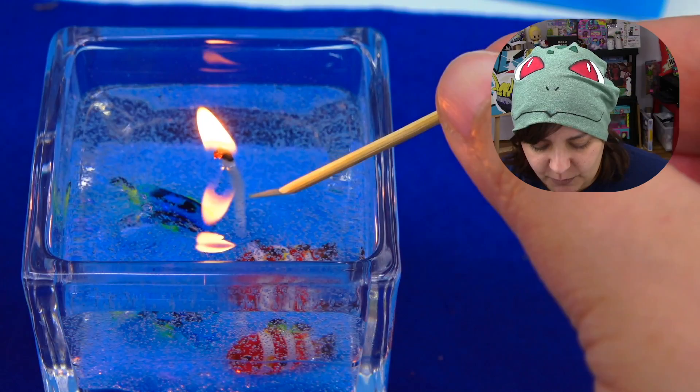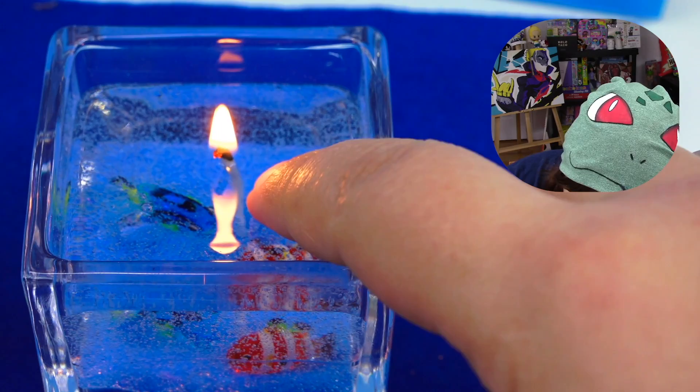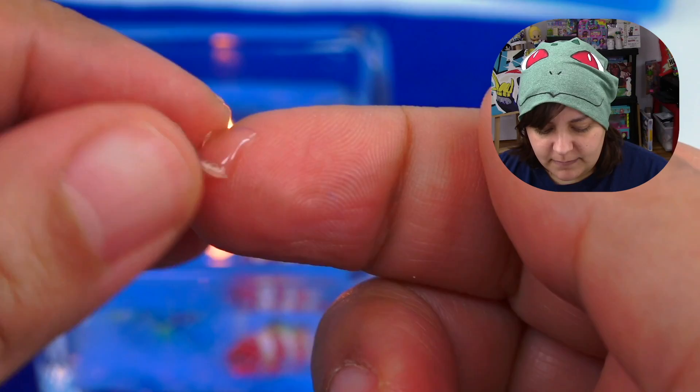If you're anything like me, you're probably curious — since this is a gel and we can't put our finger in there, what is it like? It's pretty much just gel form that hardens very quickly. It is hot, just like wax, and it does peel right off. Don't do this at home, by the way — I just happen to like doing that since I was a kid.